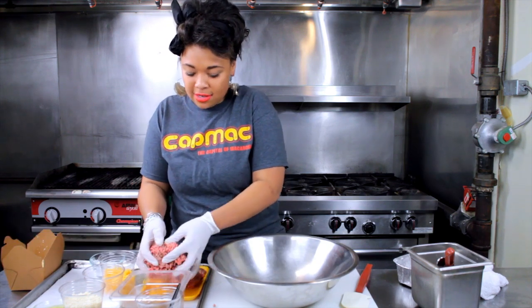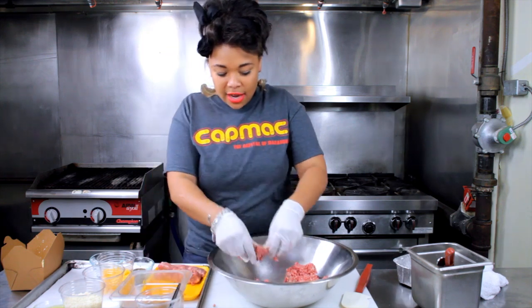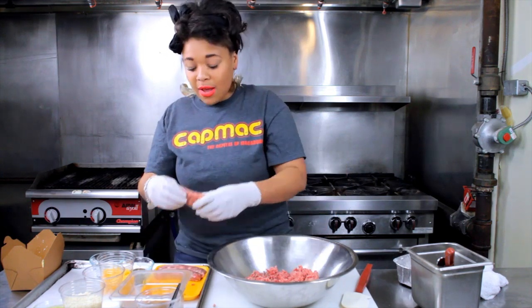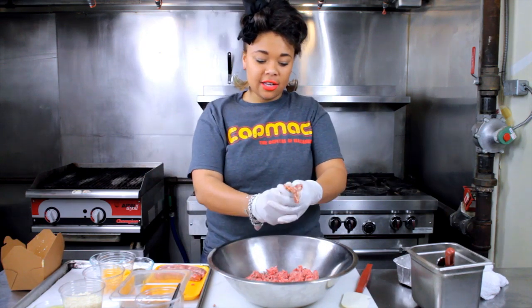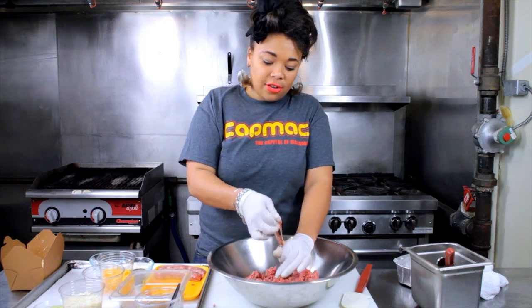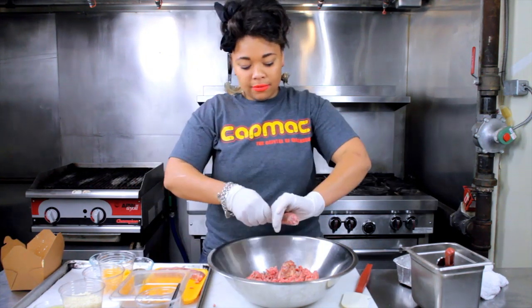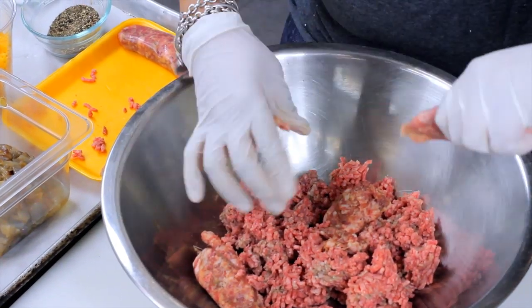For our meat, we're going to use ground beef. Feel free to use turkey or pork. Here we have some Italian sausage to squeeze out of the casing using rubber gloves because it's less messy. Let's squeeze this all out.